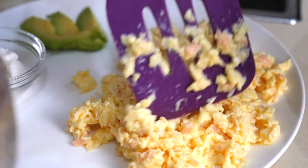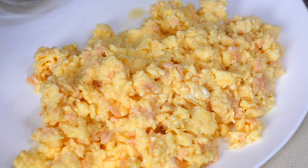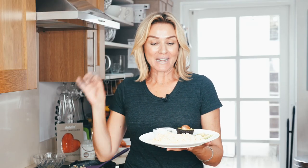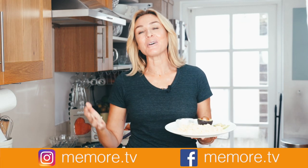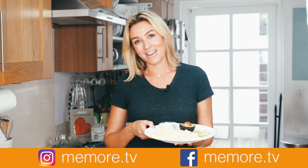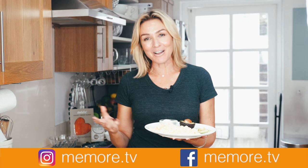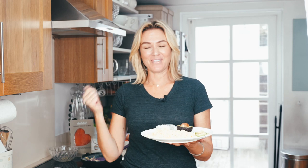Look at that — as I said, this is two portions. This is also perfect post-workout. Protein, protein, protein. And of course you just season it how you like — a little bit of pink Himalayan salt or pepper. It is a favorite in my household. If you've enjoyed this video and the recipe, remember I make lots of other videos on paleo beauty and lifestyle, so please subscribe and you can find me on social media at memore.tv.